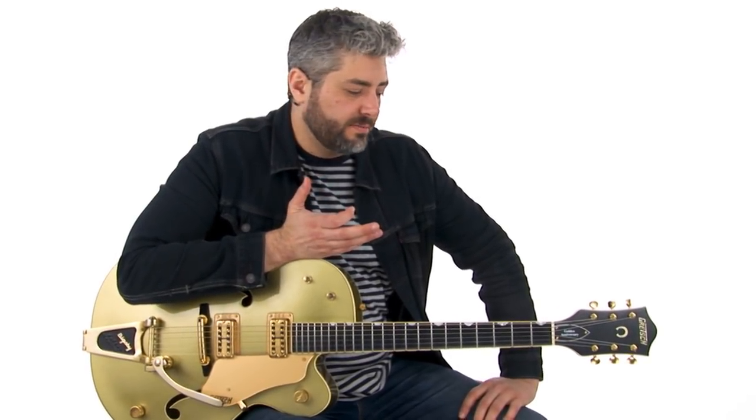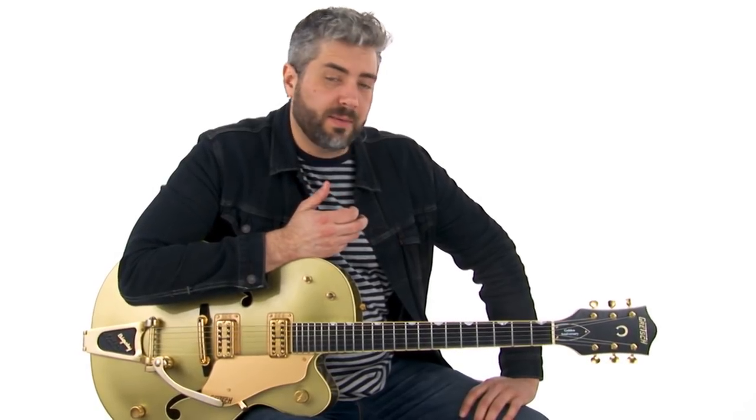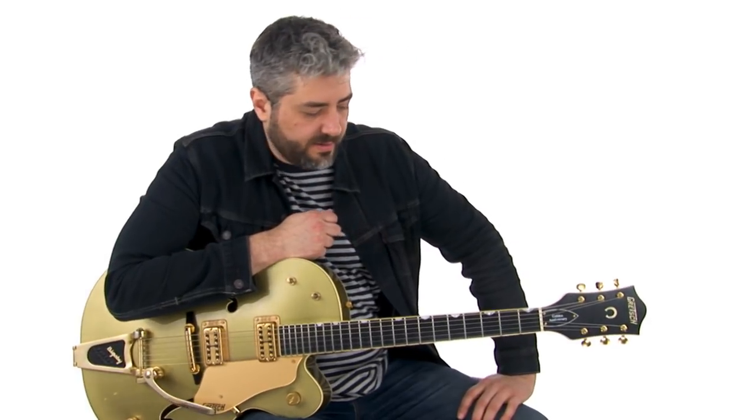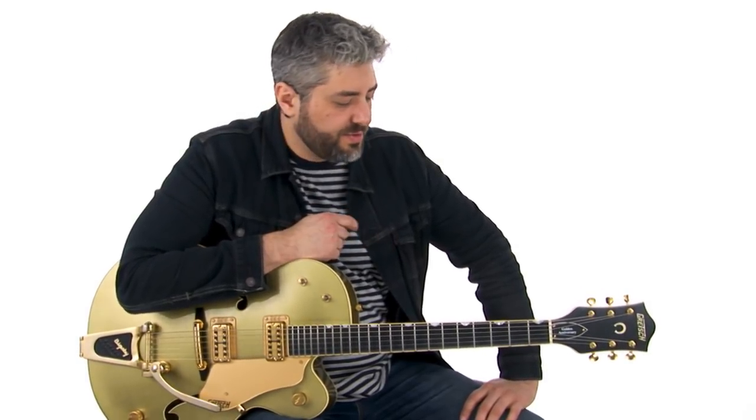Alright, let's look at Travis picking. This is a pretty important technique for rockabilly playing. It comes from players like Merle Travis, Chet Atkins, Elizabeth Cotton — a lot of players use it.